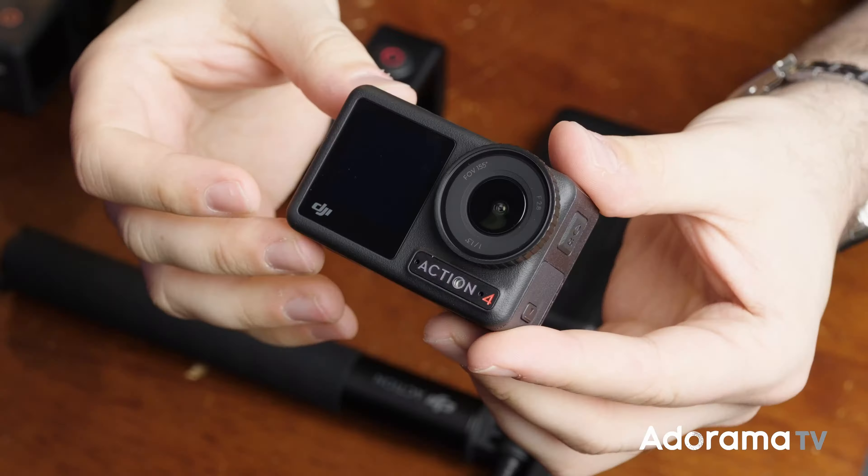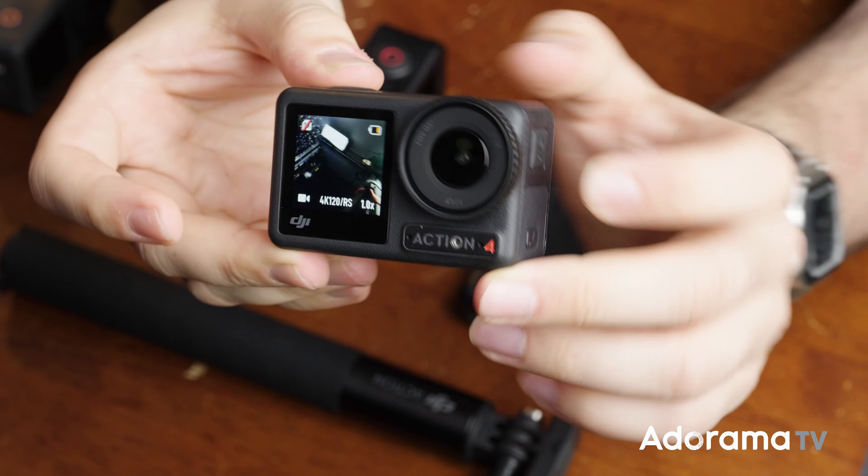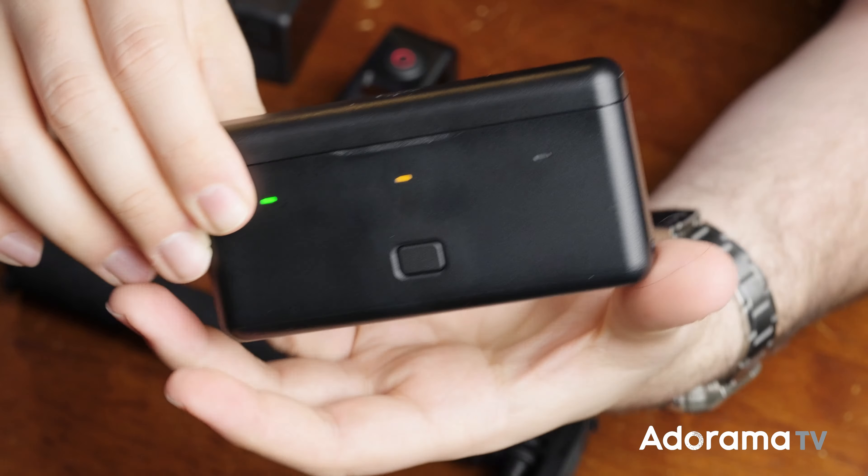Today I have the Adventure combo which comes with the Action 4, but also a selfie stick, a quick release case, and a battery case that can hold up to three batteries to be able to charge at the same time.